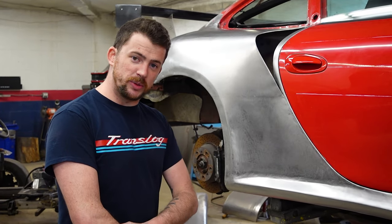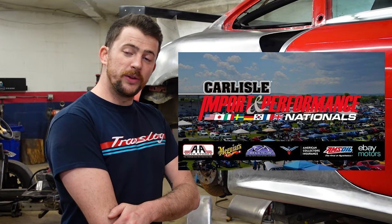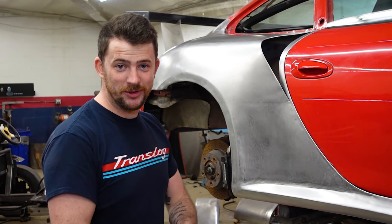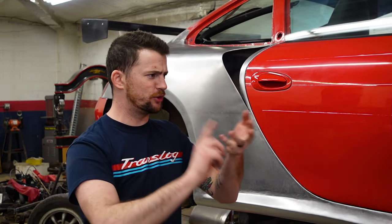Two weeks after that it will also be at the Carlisle Import National Show. So if you want to see this car in the first couple weeks of its publicity, those are the two places you can see it. That about does it for this video — make sure you guys are liking, commenting, subscribing, and trying something new. Check out the Modified Porsches page over on Facebook, links in the description below. We'll catch you on Wednesday when the next video comes out. Later!